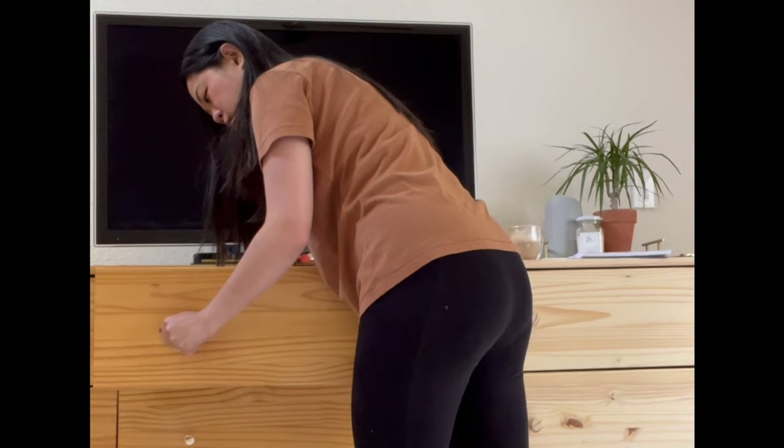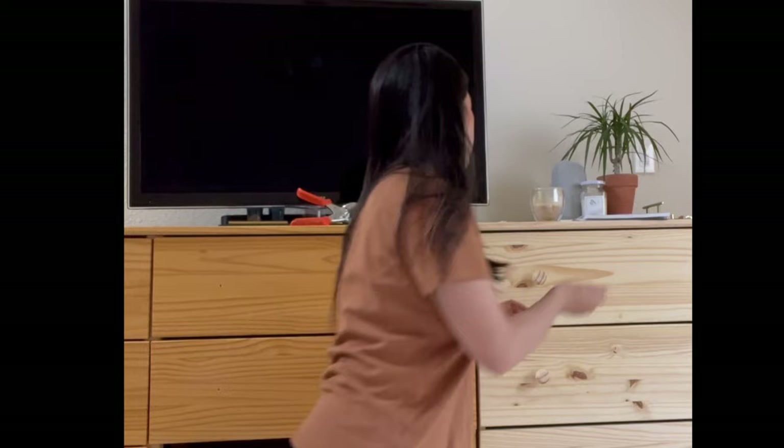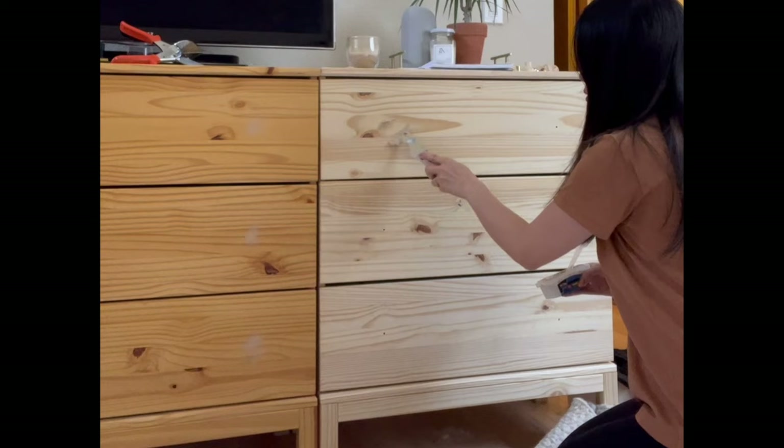To begin, I removed all the handles from the dresser. Then I used some wood putty to fill in all the holes.